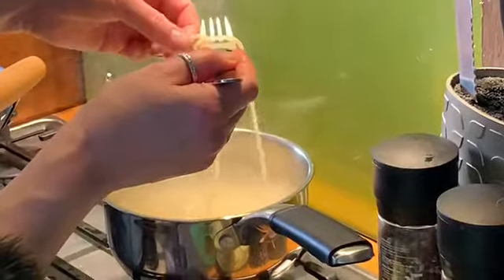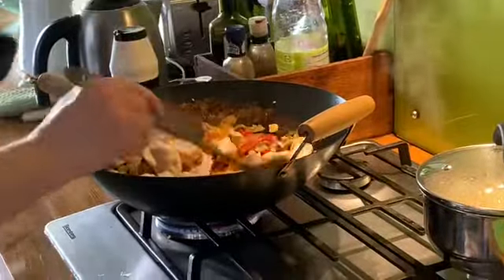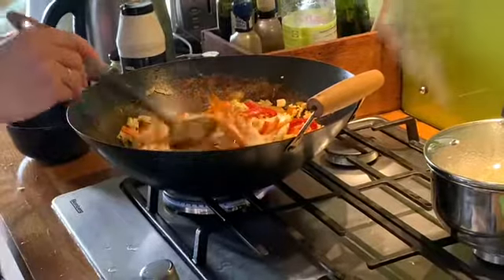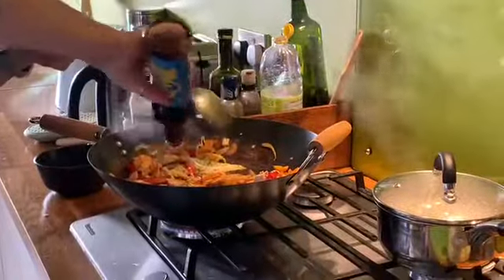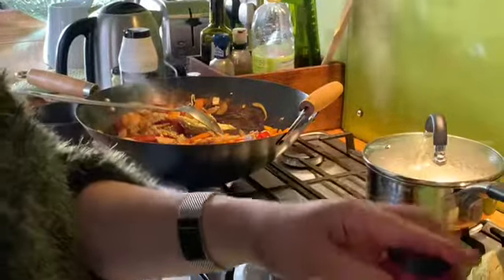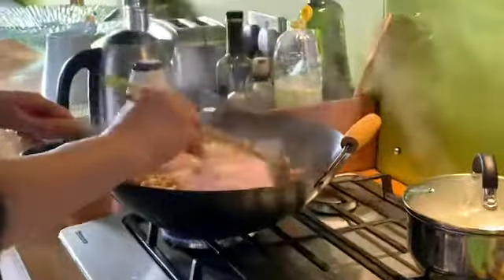I'm going to drain my pasta — this needs to be al dente, like the vegetables, which is to the bite. I'm now going to add my chicken back into the pan. If the pieces of chicken are a little bit too big, you can cut them up just inside the pan. I'm going to add a generous dash of light soy sauce. I didn't actually put any Chinese five-spice in, but you still can if you want to — that needs to go in at the beginning when you fry the vegetables.